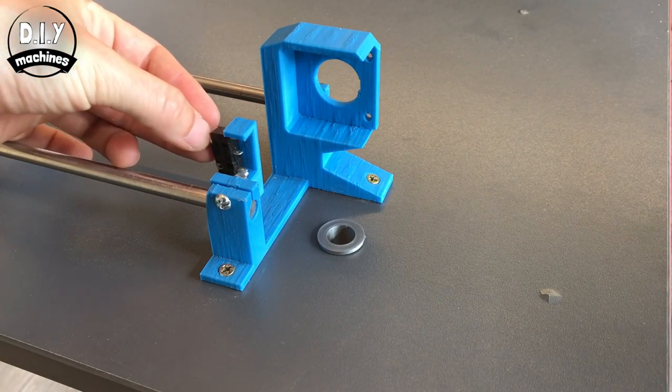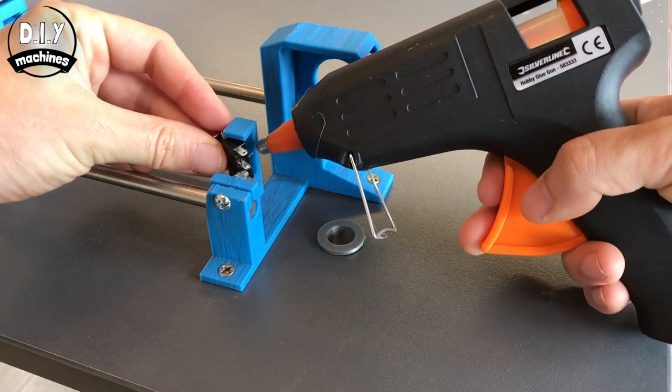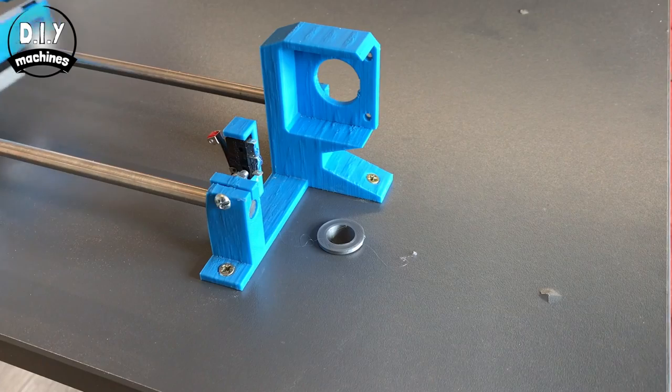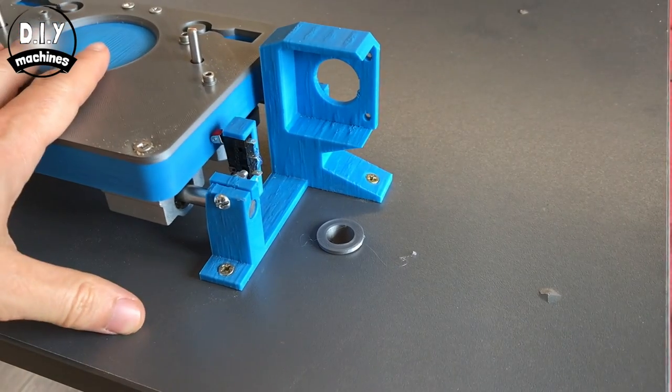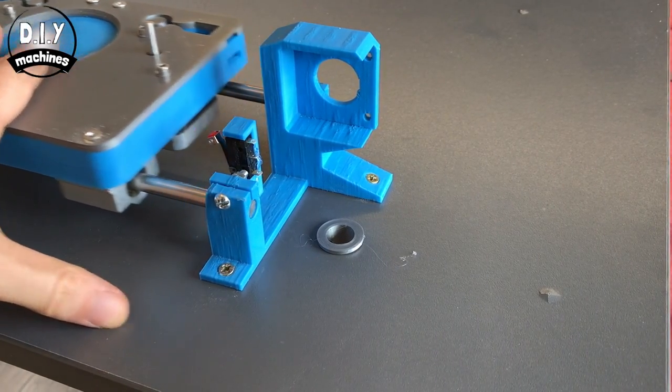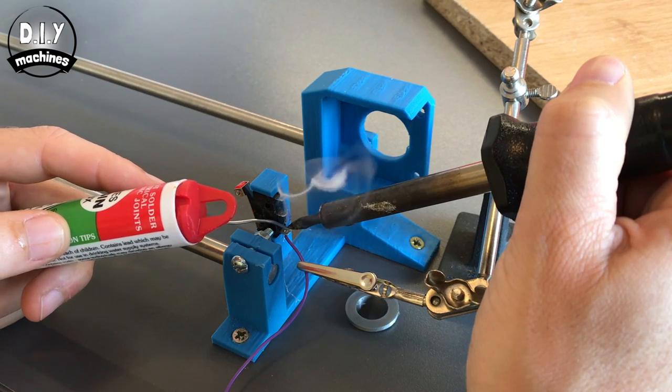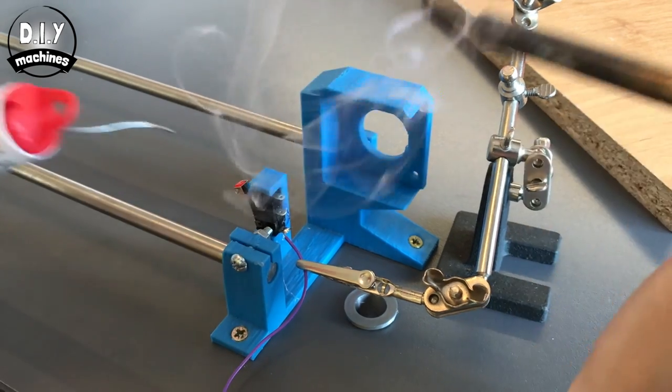Now we'll glue into place the switch. Be careful not to get glue onto the switch mechanism and ensure you fit yours the same way up as I have mine. Now we'll solder on three wires onto the contact switch. Use three different colours again — it will make it easier later.